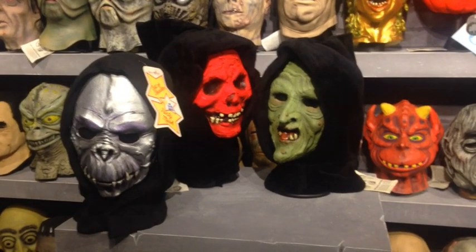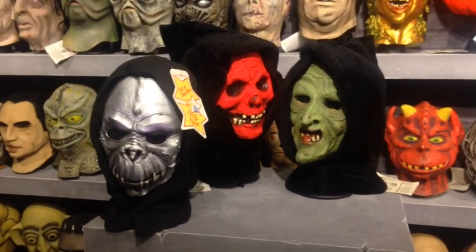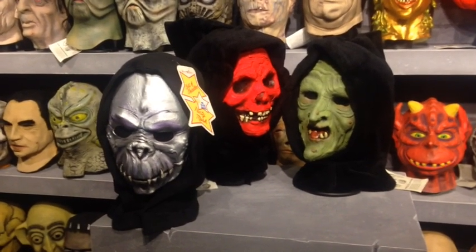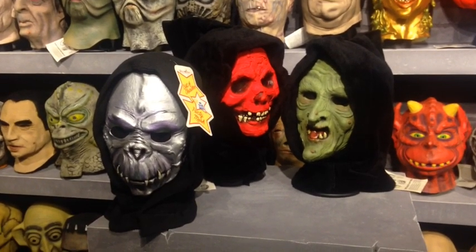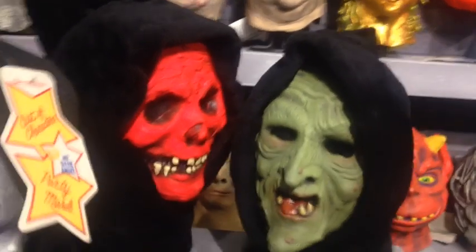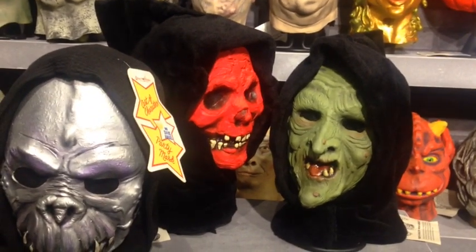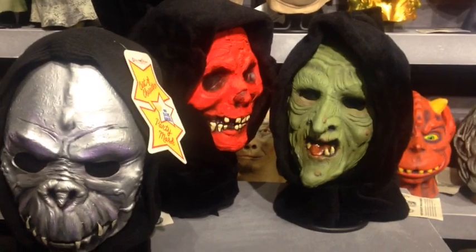One of you asked about displaying a half mask — what's the secret? Well, there isn't one. They're a pain and basically all I do — luckily all my half masks have hoods — is stuff the back of the mask full of plastic or even a stiff paper bag, then put the strap around it like it's on a head and stick it over a mask stand.